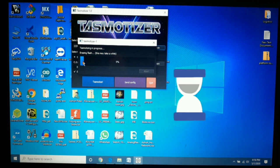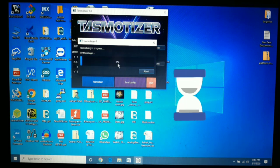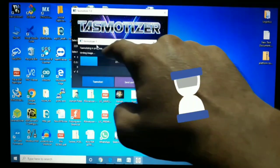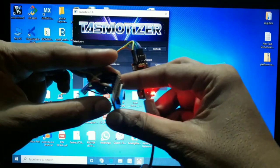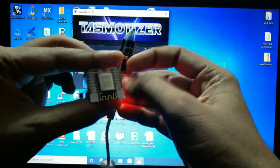If everything is OK you will see a progress bar. The first step is erasing the flash, then the bin file is transferred to the ESP8266 module — you can see the 'Tasmotizing in progress' message. Once the flash process is completed we have to restart the ESP8266 module, but first we have to disconnect the GPIO 0 pin so that the ESP will boot with Tasmota firmware.